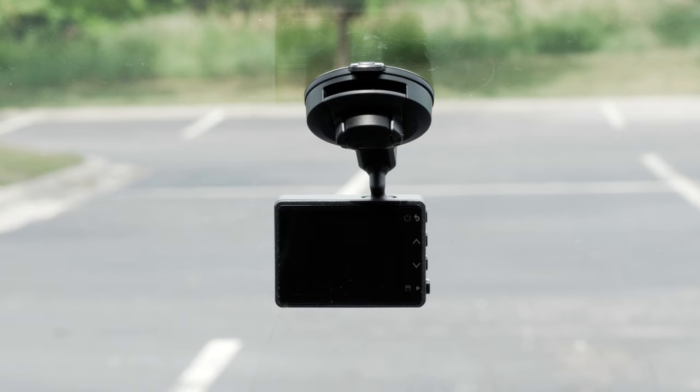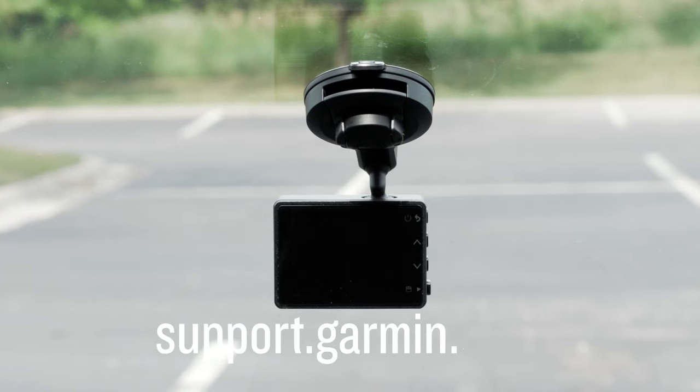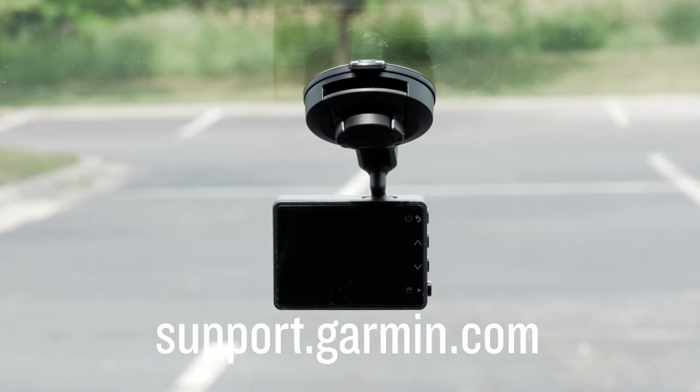Thanks for watching! For more help, please visit support.garmin.com.